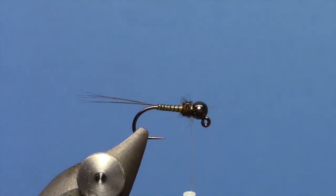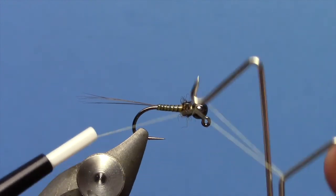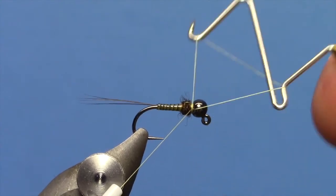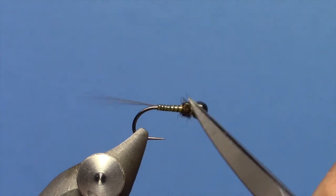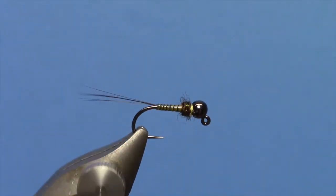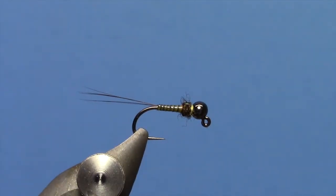Now you can whip finish. If you wanted to put a hot spot in there you could, by switching to a bobbin that has some brighter thread or floss on it. I am just going to do a whip finish, take off my excess thread, and there we have a quill jig that is really slender. Super easy to tie, and it has got that nice realistic segmentation from the transparent synthetic peacock quill from Hemingway.